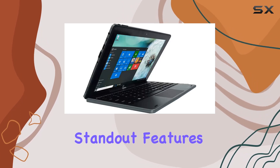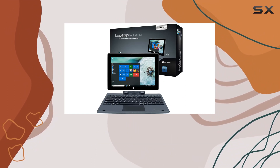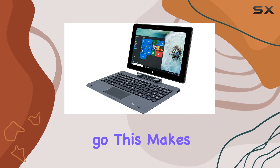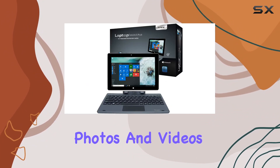One of the standout features of the Magnus Plus is its duo camera setup. With a 2MP front-facing camera and a 5MP rear camera, it's equipped to handle everything from video calls to capturing moments on the go. This makes the Magnus Plus a versatile tool not just for professionals looking to stay connected, but also for users who love to share their life through photos and videos.